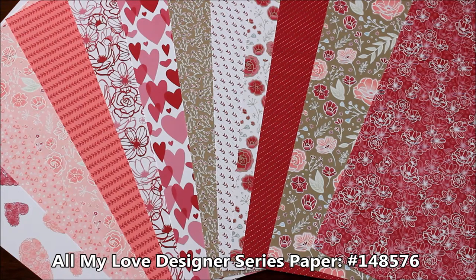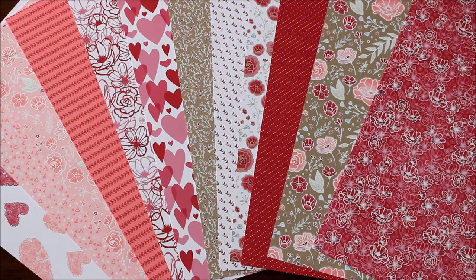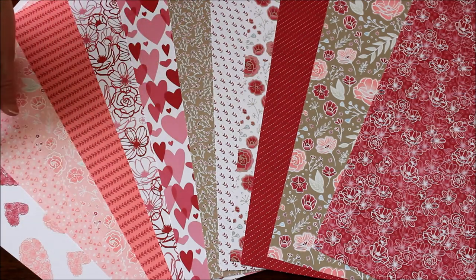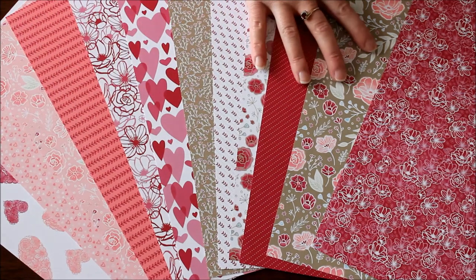This paper is super gorgeous for Valentine's Day, for anniversaries, for birthdays — it's great for any occasion. There are these beautiful hearts that are great for Valentine's Day, but there are also a lot of great floral images that are good for any sort of occasion.